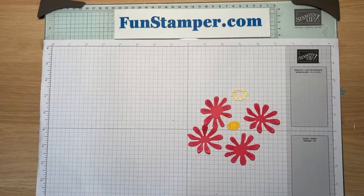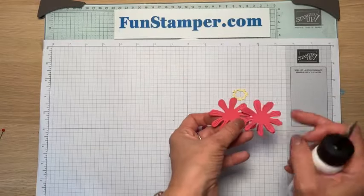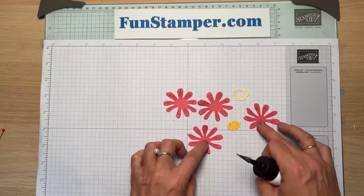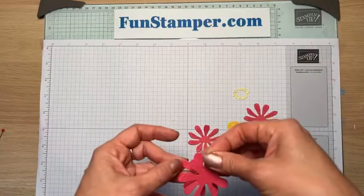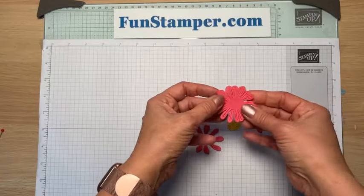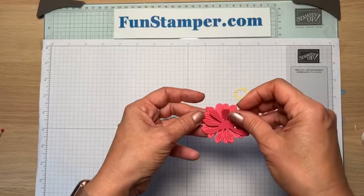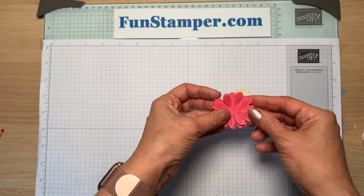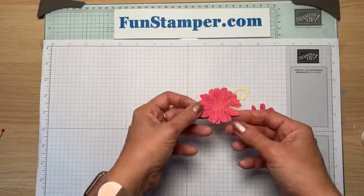Let me show you how to assemble the flower. You could possibly go with fewer than four layers, but I really like the look with four. The dies with the bigger center act as your base, and the two more intricate ones are your top. I just overlap them slightly so you get more depth and a fuller flower. For the first three layers I glue them flat — I didn't want it too popped up, I wanted it to be a little more friendly.